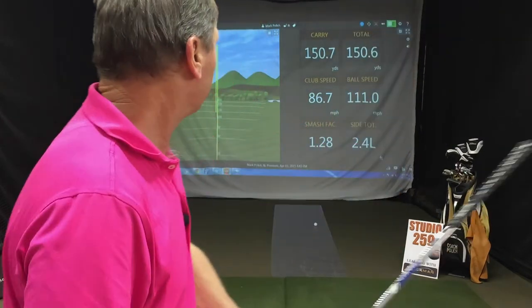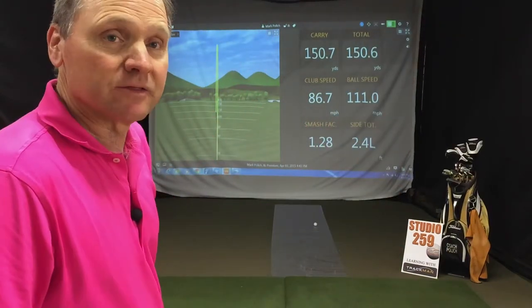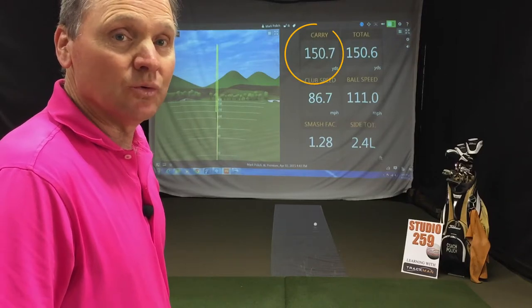You can see here's our toe hit — club speed about the same. Look at the distance, dropped all the way down to 150.